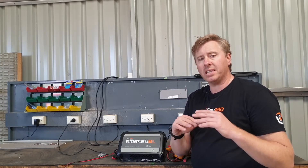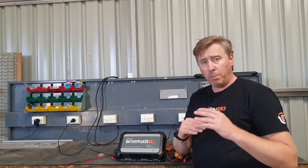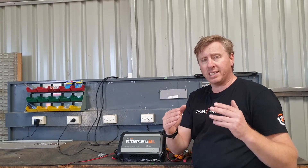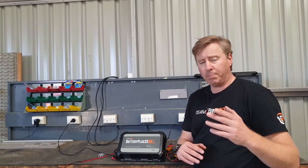What happens is, to protect itself, if it ever goes over that amperage or over that voltage, the solar part of the unit will actually shut down and then after a certain period of time it will reset itself. If it detects that same scenario again, it will keep shutting down and keep going through that process.